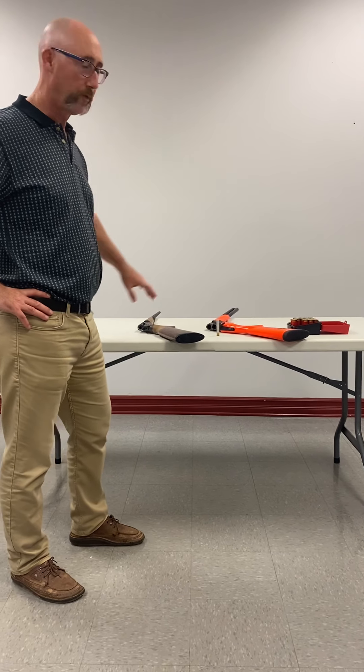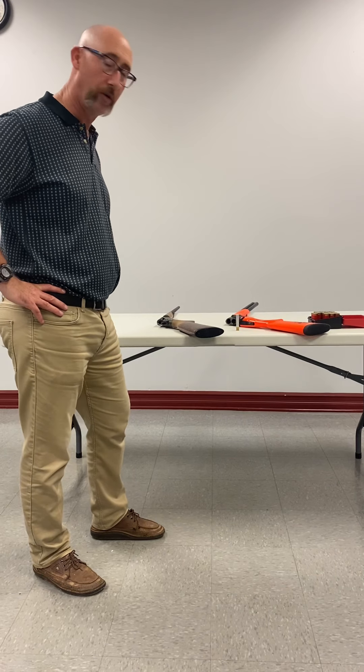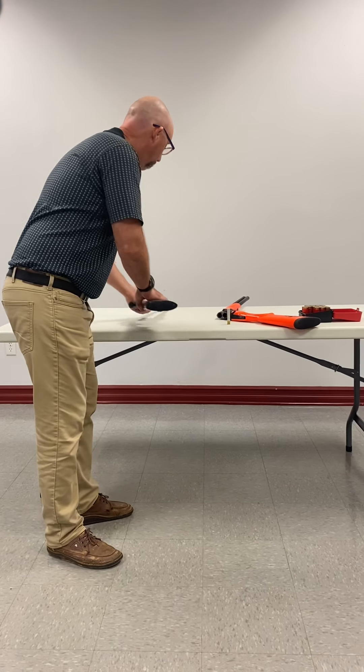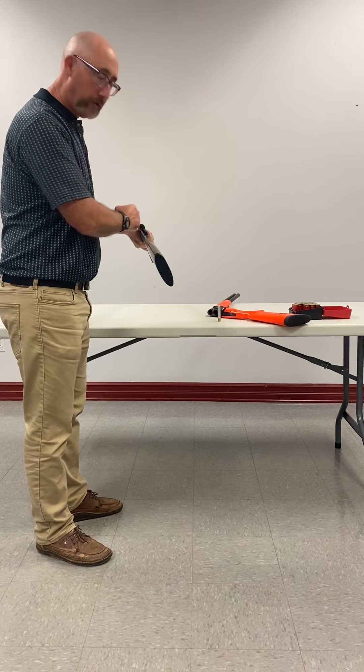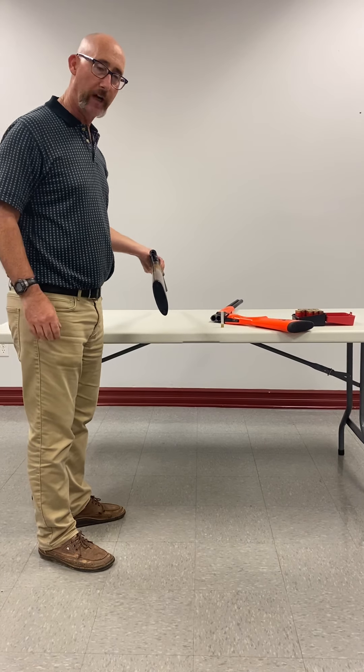Here we have two shotguns that we're going to show you how to ACT/PROVE for Canadian Firearm Safety Corps, or just for common knowledge. This particular firearm — as I walked up to the table I looked and I could see there was no cartridge in the chamber. So I'm ACT/PROVING this as I'm walking up.